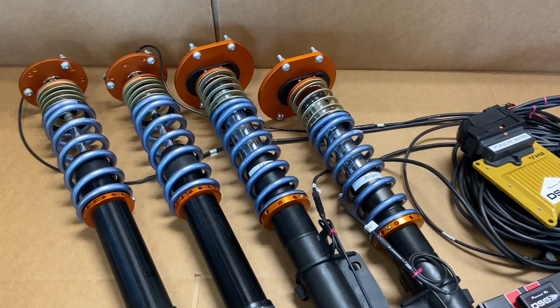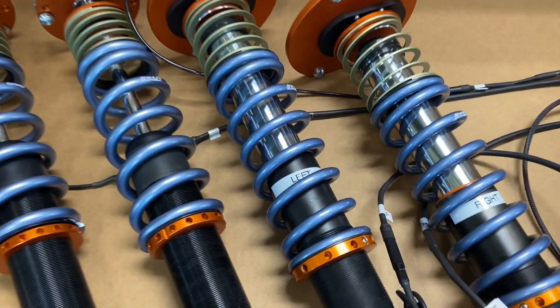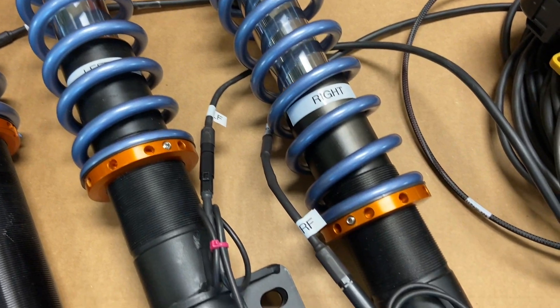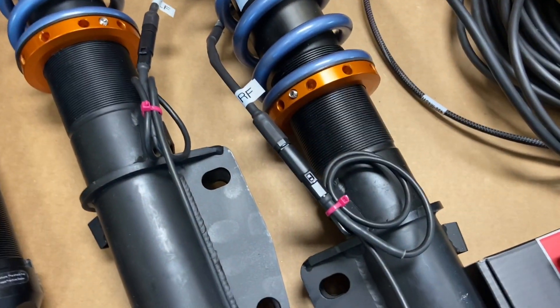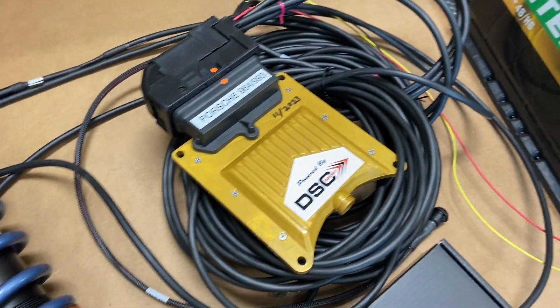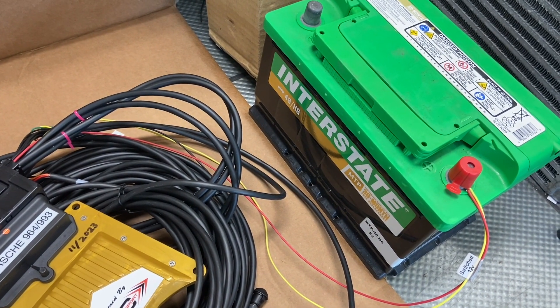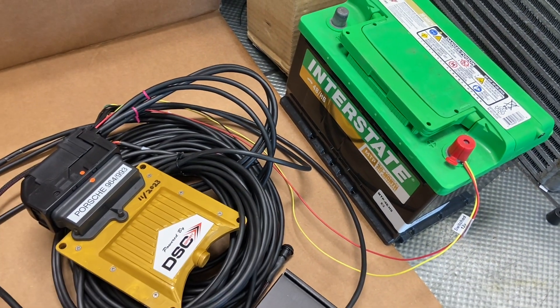We have fitted this set with RS spec springs. You can see here each corner is labeled in the harness. They're all plugged in and all we need is power and ground to get this test going. Let's do it.